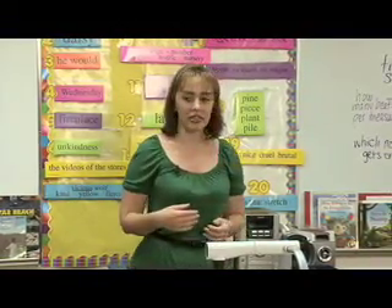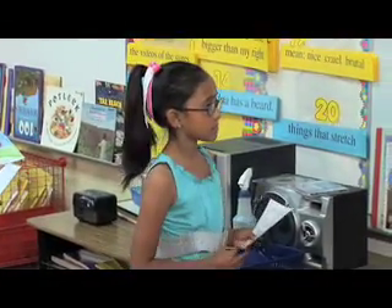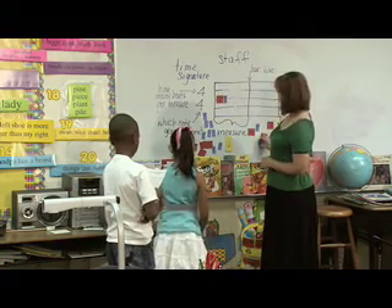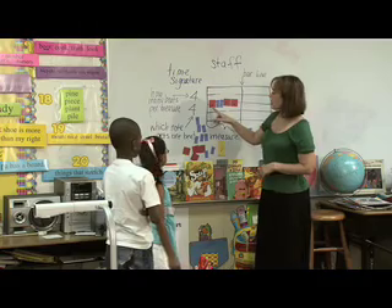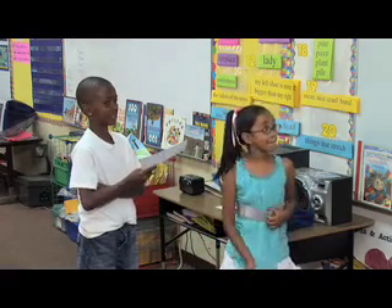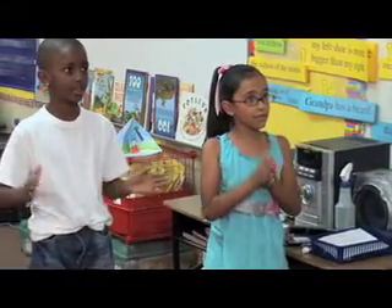Let's start with Alexis and Vody — come on up. Which note am I going to start with? One quarter note. Two blue eighth notes. And then two more red quarter notes. So we have a quarter note, two eighth notes, and two more quarter notes. Are you ready to clap that out for us? Here we go. One, two, three, four. One, two, and three, four.